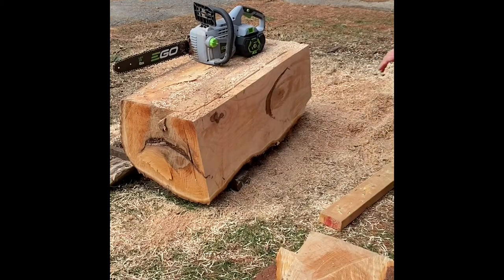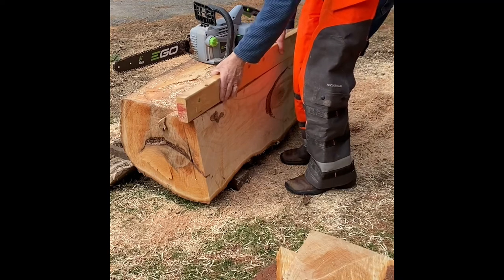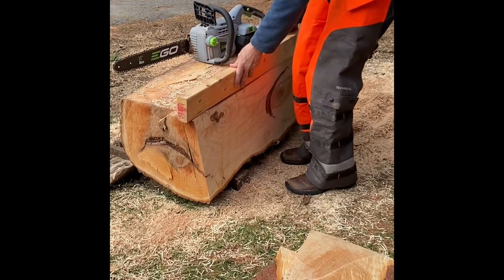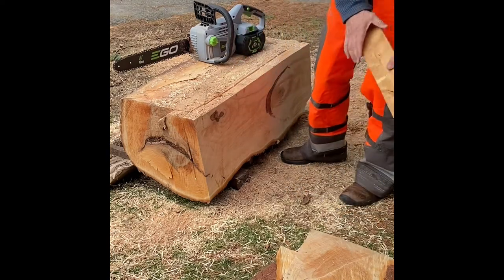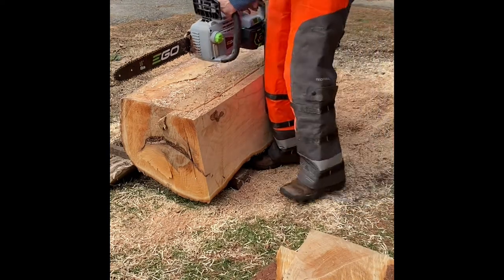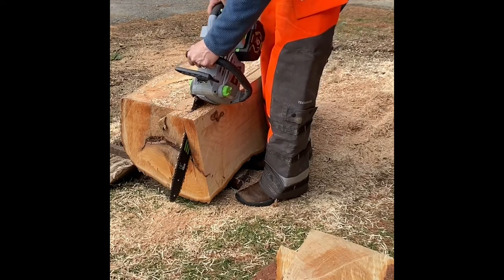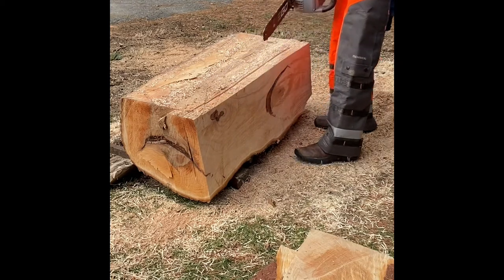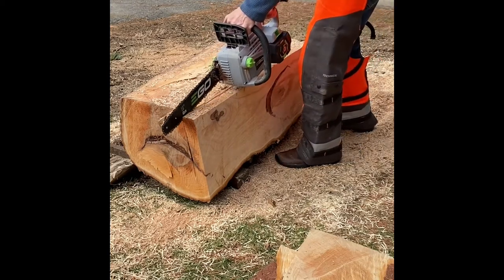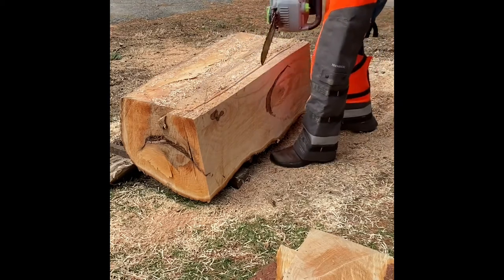So what I start off doing is I take a two by four, put it on my wood, and draw a line straight along — and that gives me where I would like to cut. Then I take the chainsaw and try to cut exactly vertically along this horizontal line, cutting small slices repetitively until I get all the way through it.